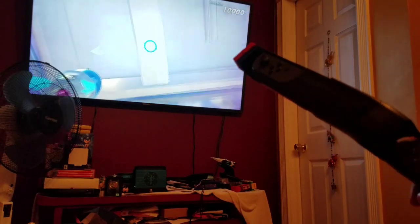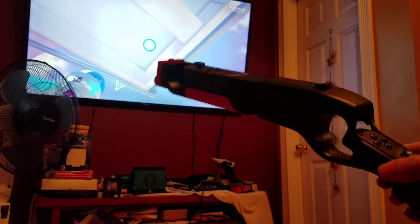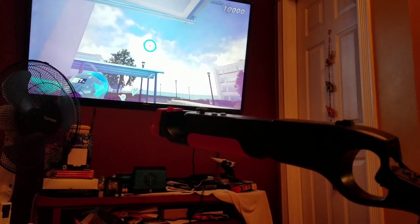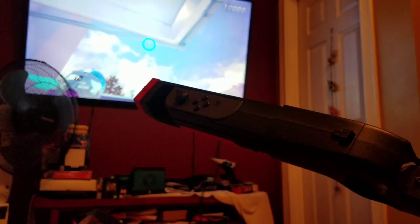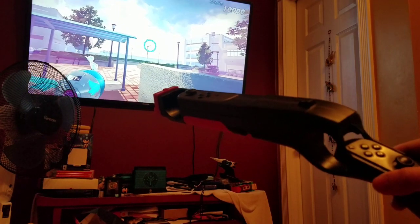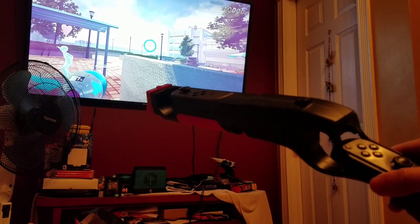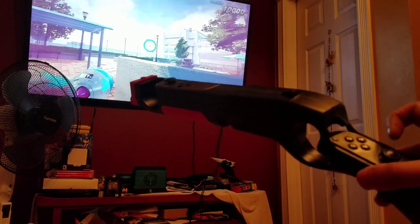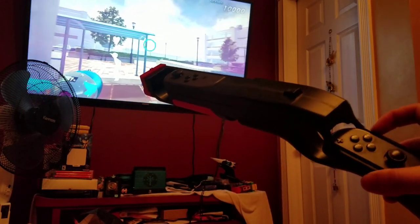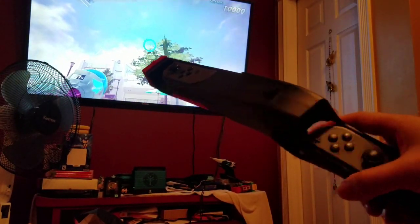In conclusion, this Switch Joy-Con Zapper game peripheral, the iPlay Game Gun, is a must buy. You have to buy it, dude. If you love shooting games, I highly recommend it. You can get it on Amazon for like $20 — honestly I would pay $30 for this thing. You can get it for cheaper if you want, but yeah, it's a must buy. You need to get it. Alright, see you later.